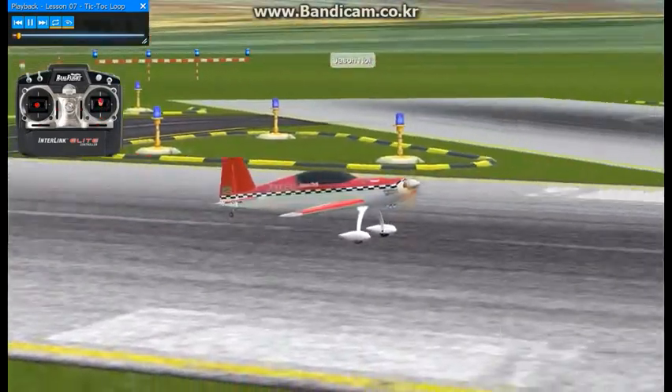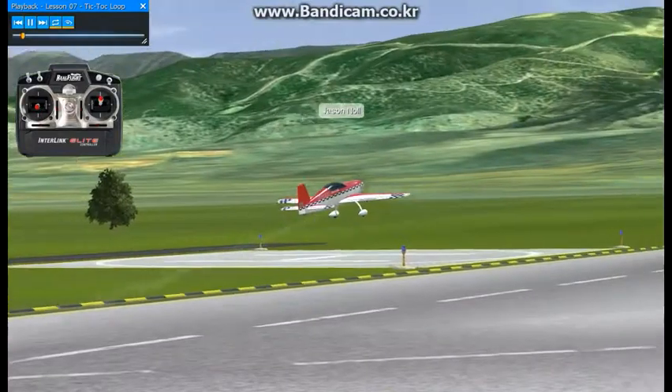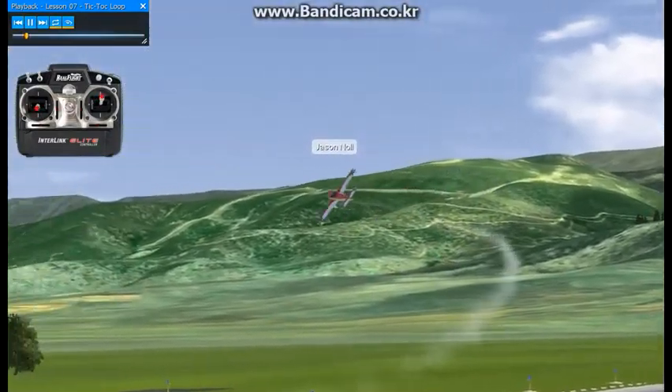This will be lesson number seven, the Tick Tock Loop. This is what I feel to be the second hardest maneuver in the routine.